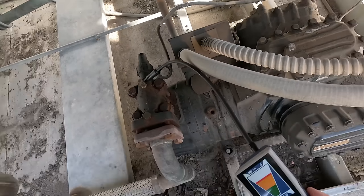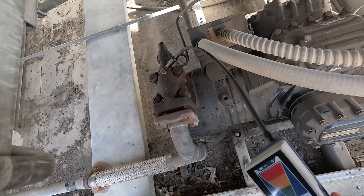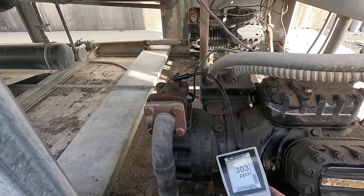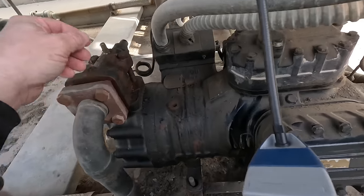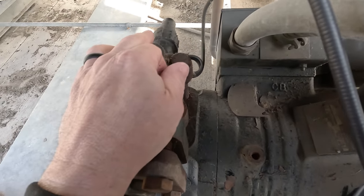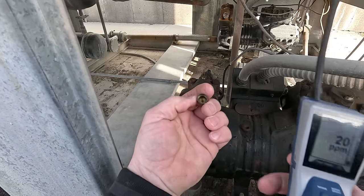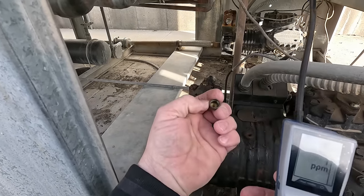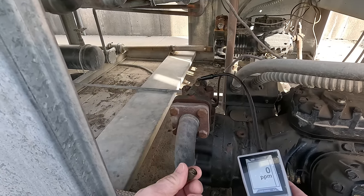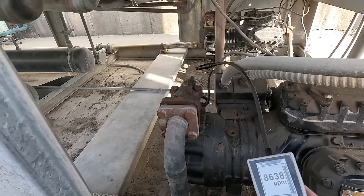Look at that leak - that's lovely. That thing is leaking that bad with the cap on! Holy crap, that's not good. I did not even catch this yesterday. Look at that, guys - they went ahead and put a cap on there that doesn't have a rubber seal in it. Brilliant. Flipping brilliant. Look at that big old monster leak. So it's leaking right through that cap.